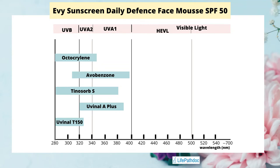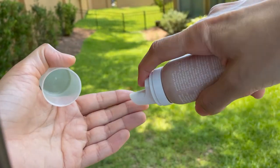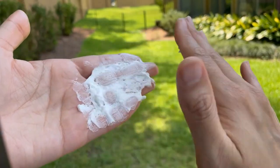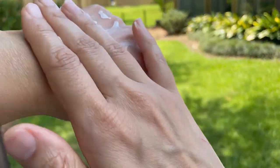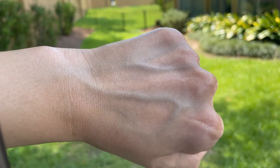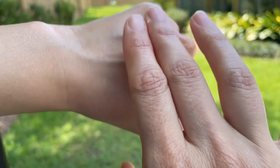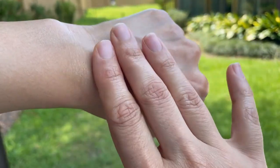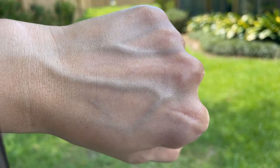Let's see how to use this sunscreen. Give a good shake to the bottle, turn it upside down, and take out around a golf-ball size of mousse — that will be enough for your face and neck. Rub it between your fingers and it will turn into a light lotion, and as you apply it on your skin it absorbs almost instantly. It gives a natural, non-sticky finish. I had read some reviews saying it feels sticky, and I think a lot depends on the climate you live in and how many layers of other products you have underneath your sunscreen. I usually don't use more than two layers under my sunscreen.